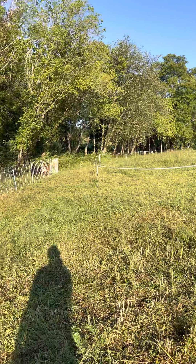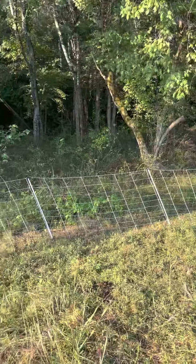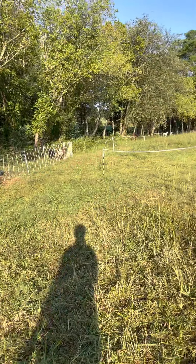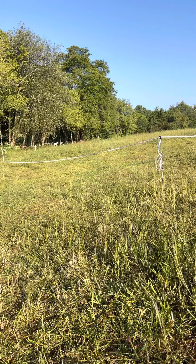So a couple of problems I've seen. I have this goat fence set up right here and it's a little more of an intense fence than just the poly tape. Now I'm completely guessing on some of this stuff.